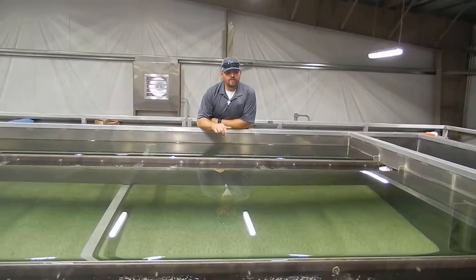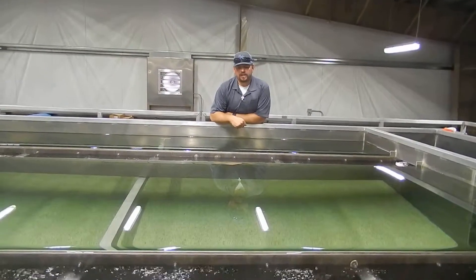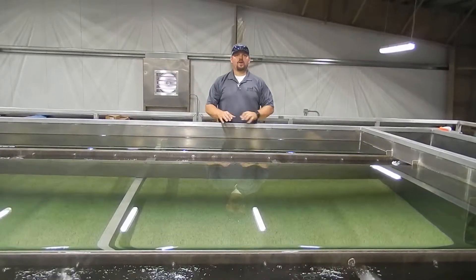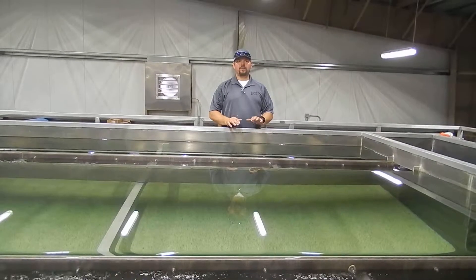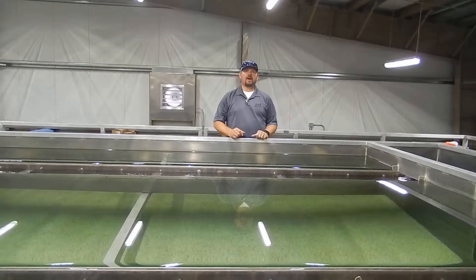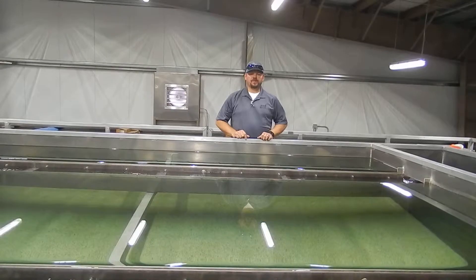This area is a roughing filter, and this is where the majority of the work happens. Periodically, depending on water quality coming into the plant, we reverse the flow — we'll stop the pumps, then restart them at a rate almost double what they're running now. Anything that's trapped in that medium, we flush it out and send it out.